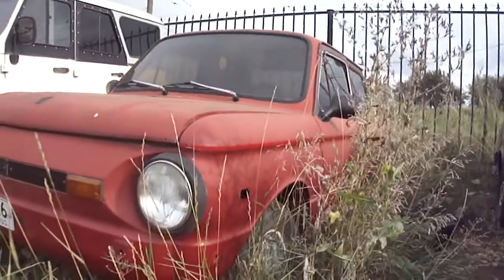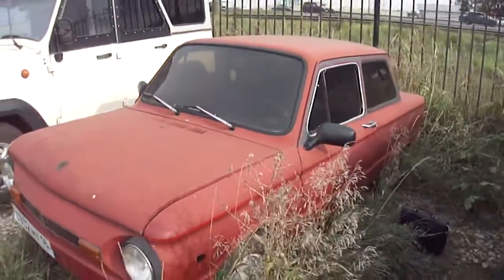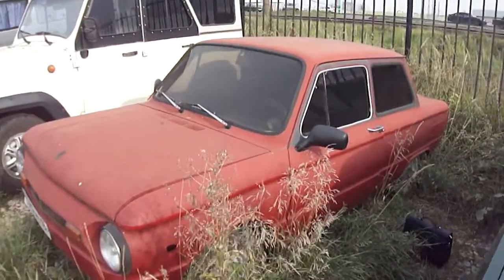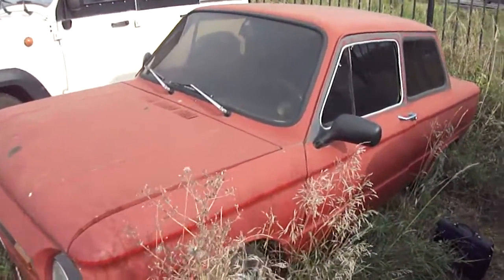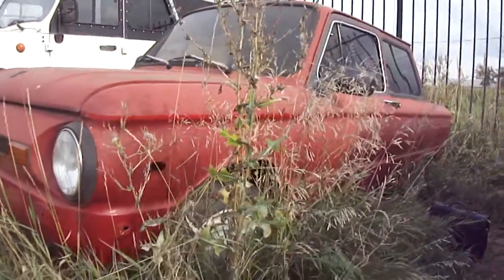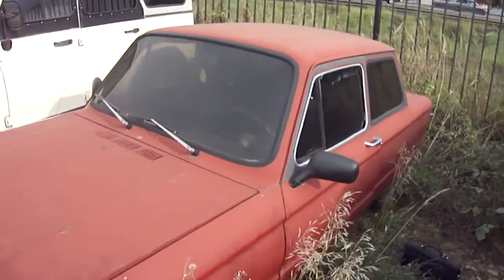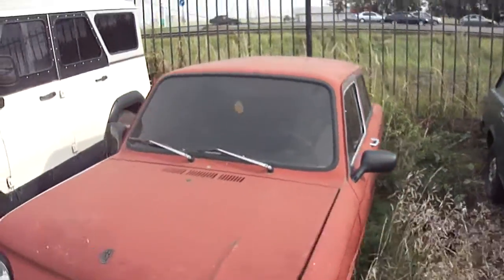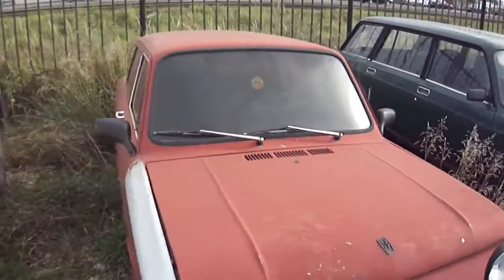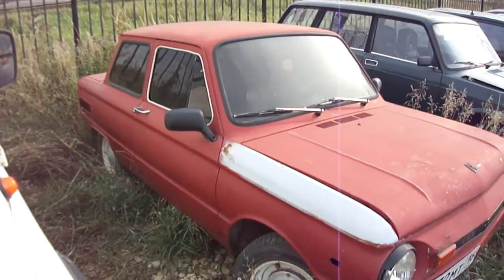Hope you guys enjoyed this quick exterior and interior look at this maybe 1980 or '85 SAS 968M. Be sure you catch me next time. Feel free to subscribe to my channel. Take care guys, bye!